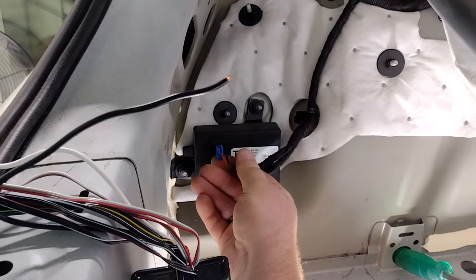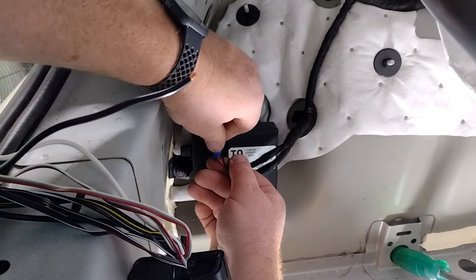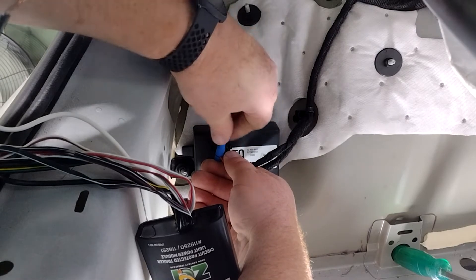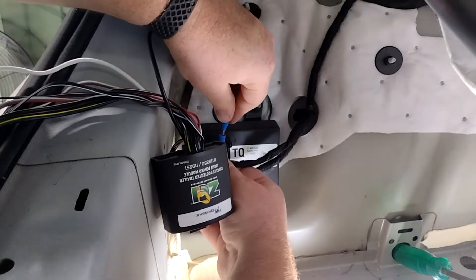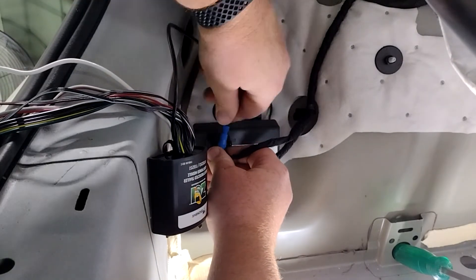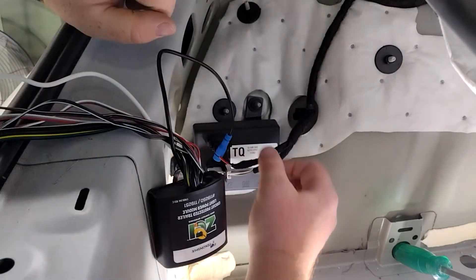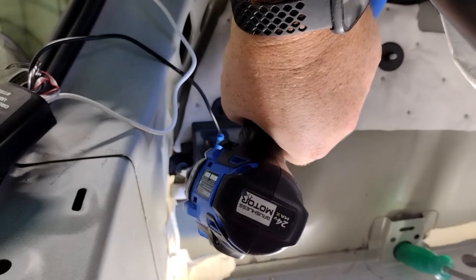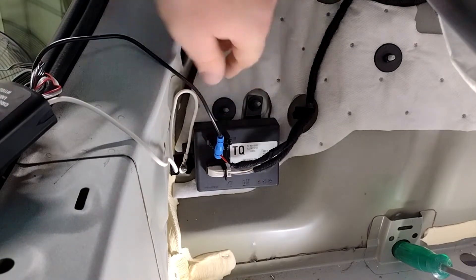One end of the posi-tap goes over the wire you want to tap, and the other screws down to make a tight connection. The top piece unscrews, fits over a stripped wire, and screws back into place, forming a tight connection. The white wire is the ground, so we'll remove this nut, slip it over the stud, and tighten it back down.